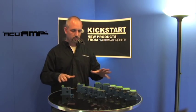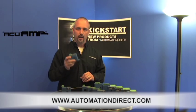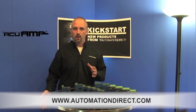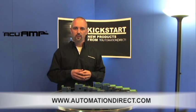You can find all these products on our website at automationdirect.com. Take a look under our sensors and you'll see our AccuAmp products. If you're watching this video on our YouTube channel, please feel free to drop us a comment down below — let us know how you like our videos or how you plan to use these products. Thanks for watching, and we hope to see you soon.